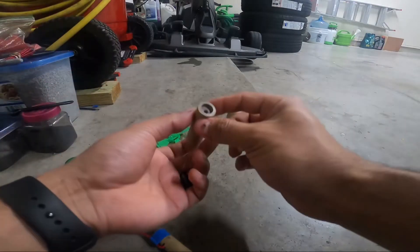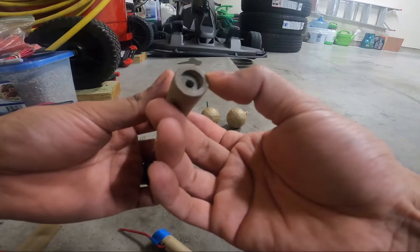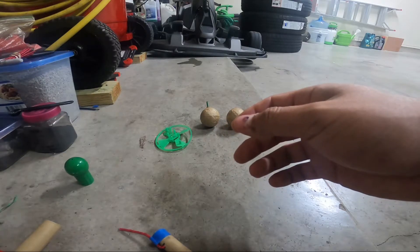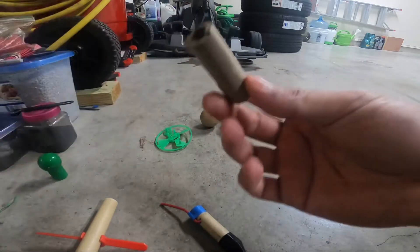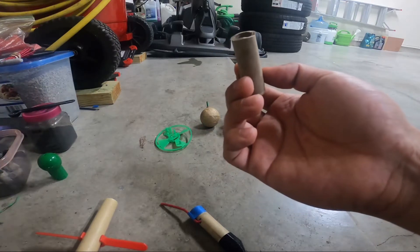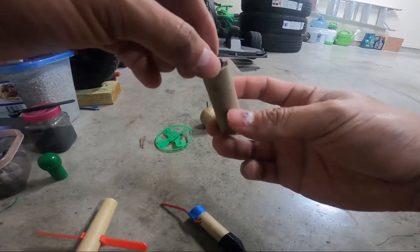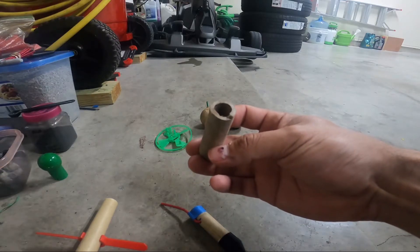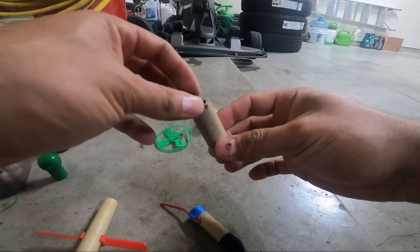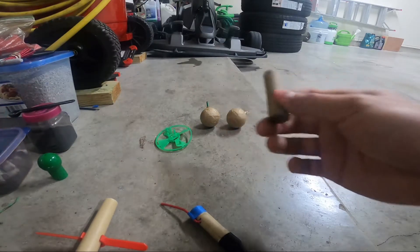This here is basically a rocket core with nothing in it yet. I'm going to figure out what to make with it — maybe a fountain or a gerb. I've also thought about making it into a star gun: drill a hole on the side, put a little black powder in there, drop a 3/8-inch star inside, glue it down to a platform, and use it as a star tester to lift off some stars and see how they perform.